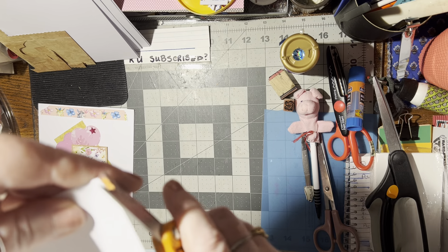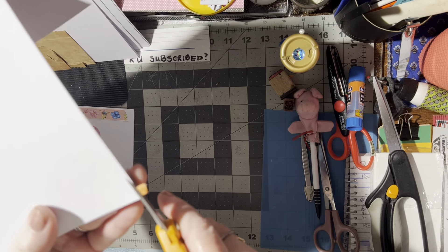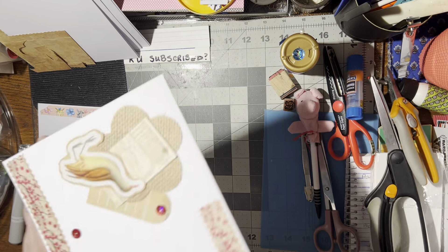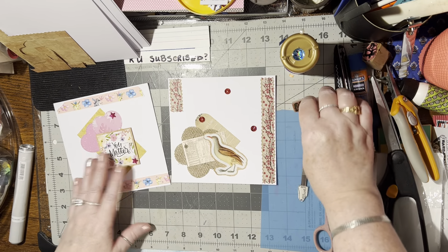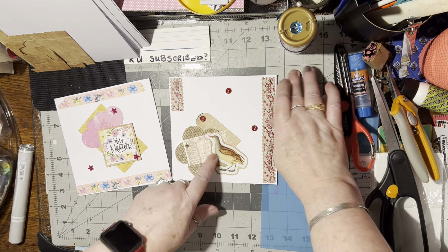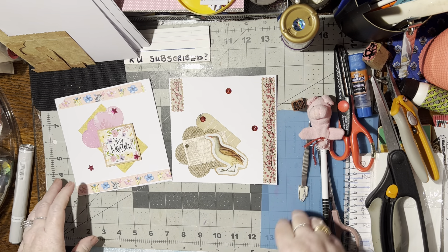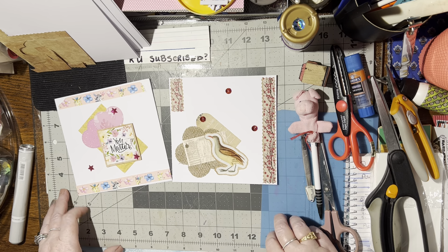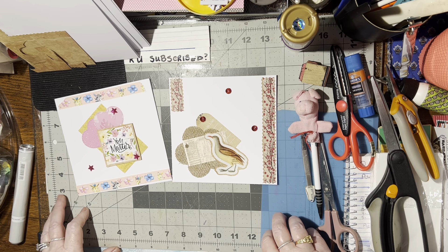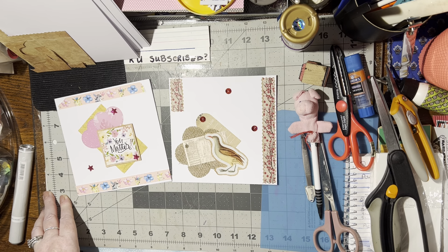That may be dry enough that I can trim that off now. Oh yes, good — perfect. So very good. We've made two cards. I like those. Do you have a favorite out of these two? Let's see — I think I like the bird one better. Which one is your favorite out of the two? Let me know in the comments. I always enjoy hearing that. I hope you like this video. If you do, please give me a thumbs up. And until we meet again, happy crafting. Bye-bye.